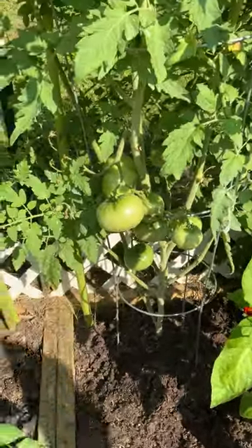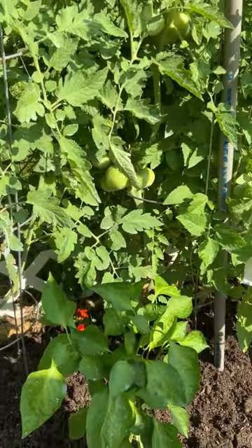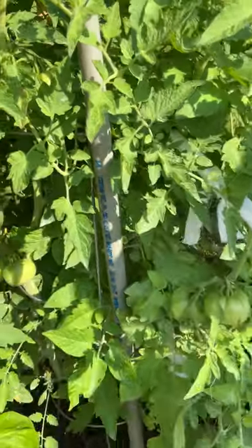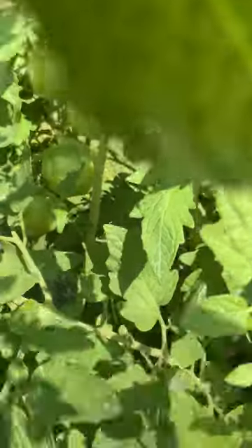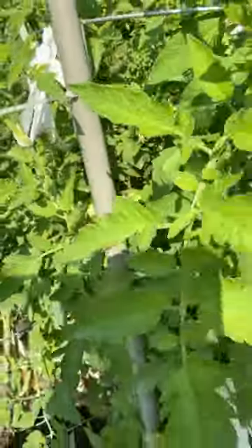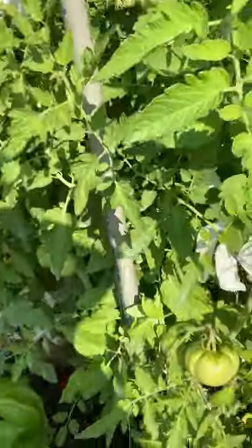Look at these guys! Two tomatoes fell off. Well, there's our cookers for tonight — damn the bad luck. Look at this, they fell off. They would be on the grill here in a few minutes.